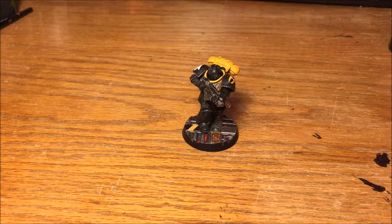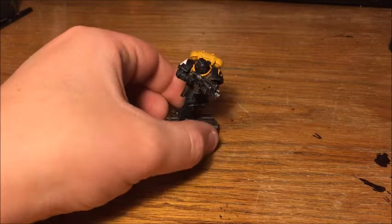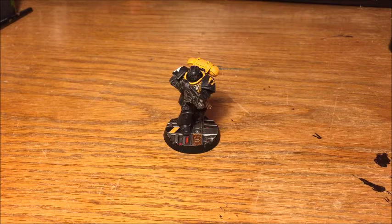Hey guys, it's Will here and welcome to the second and final part of how I paint my Scythes of the Emperor. In the first part of this video, which I will try and put a link in the description to, I've done the basic paint scheme. We now have a perfectly acceptable painted tabletop standard model with some freehand details, some highlighting, all the detail filled in. But in this part I'm going to take it all a step further and do a lot of weathering and battle damage.